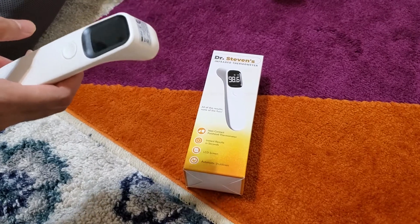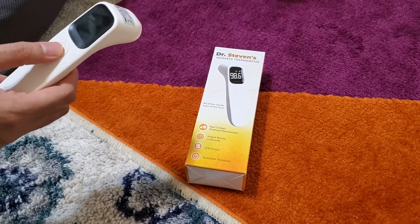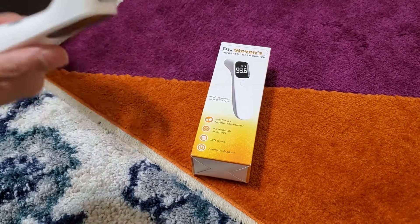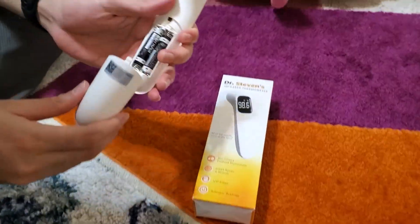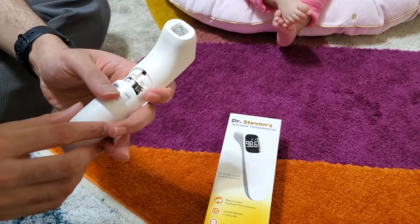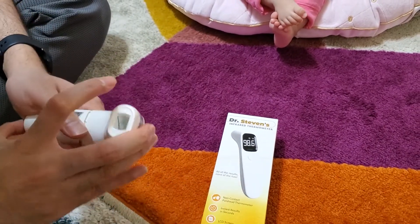First of all, it's non-contact. You can see that with my daughter — she does not like when you put anything in her ear, she is very small. So this is also a really great tool. What you need to do is put two AAA batteries in it — the smaller ones — and connect it.